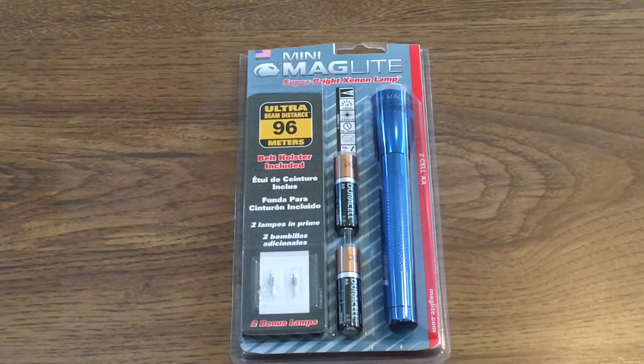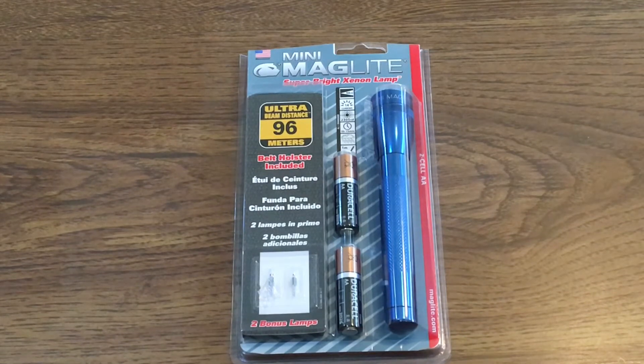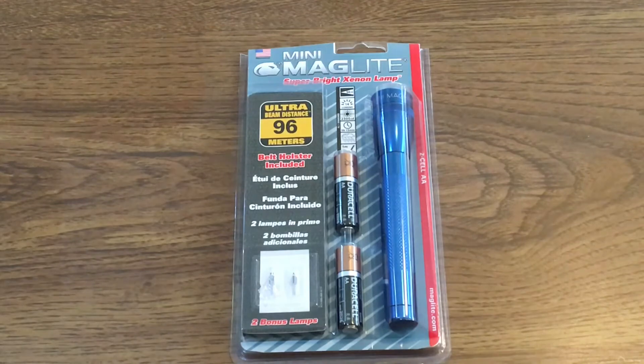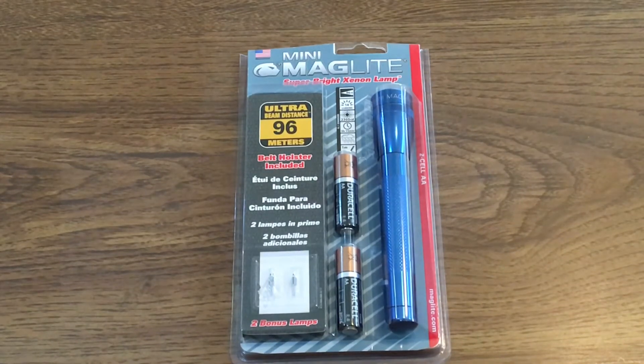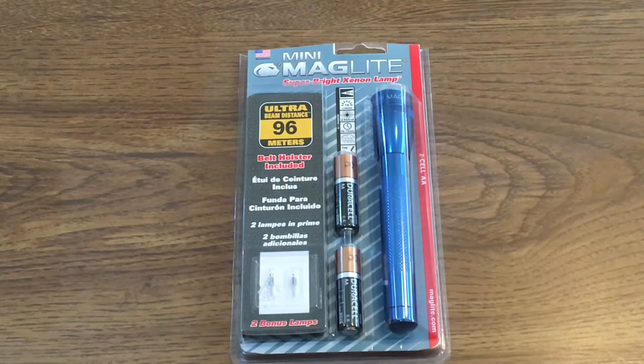Hey YouTube, it's Easy Prepper 101, and today I'm going to show a new addition for my EDC sling bag — the mini Maglite. I ended up picking this up at Walmart for around five bucks. Normal price is like $10.95; I've even seen them as high as $12 or $13. So for five bucks, I immediately picked it up.